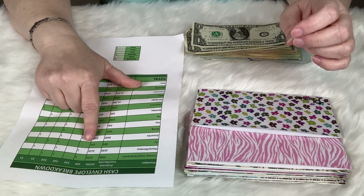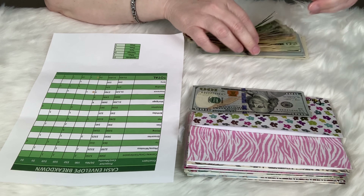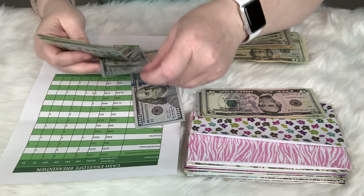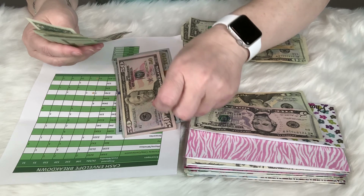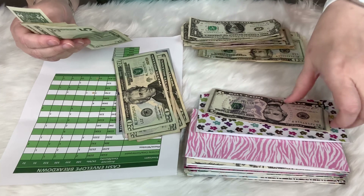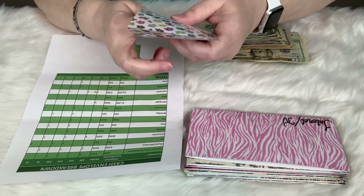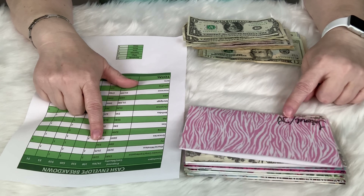That one's finished. On to the phone, which is $125. I grab what was in there before — since I've been saving money on my phone I have a little extra. We're talking about maybe doing a little vacation, so that extra might come in handy.